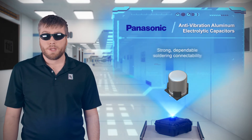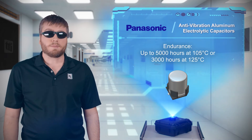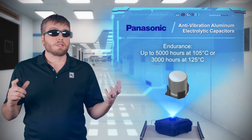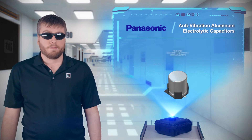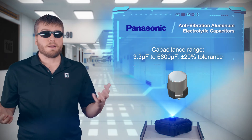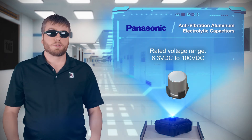Options are available with endurance ratings up to 5,000 hours at 105°C or 3,000 hours at 125°C. Vibration-proof capacitors are available from 3.3 to 6,800 microfarads, with voltage ratings up to 100 volts.